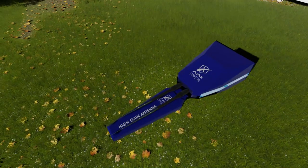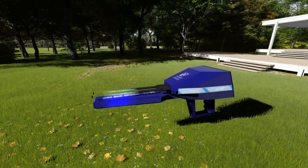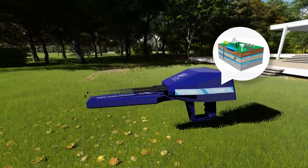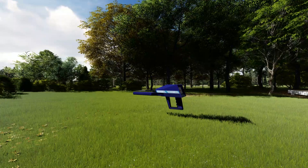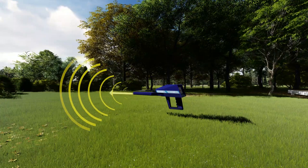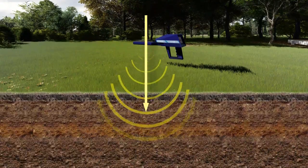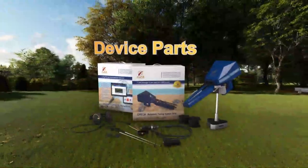Device overview: Omega is the number one long-range locator, the world's first in detecting groundwater and locating its position with high sensing technology. It can detect on long ranges up to 2250 meters with depth to 500 meters underground.